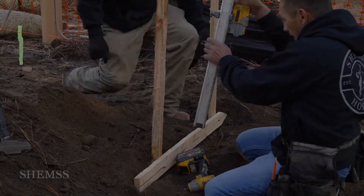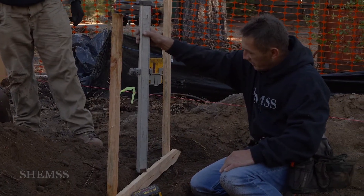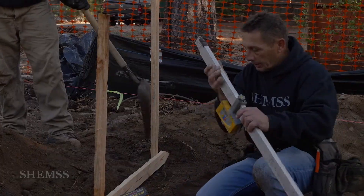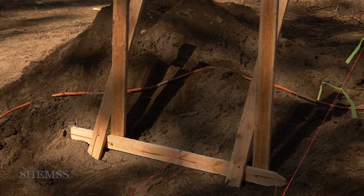This is our finished floor. We then find the other corners of the house and of course we square the house.